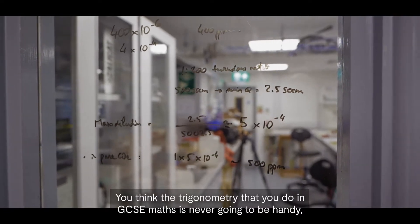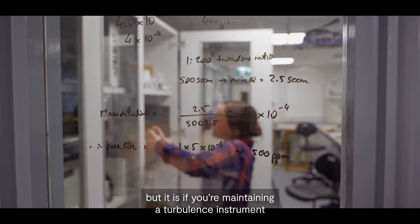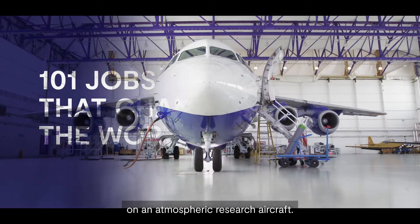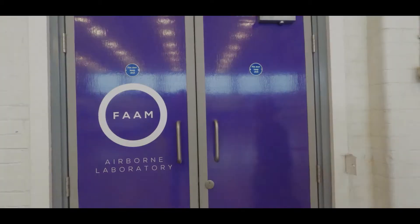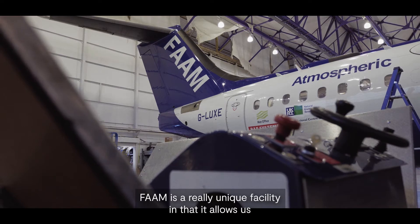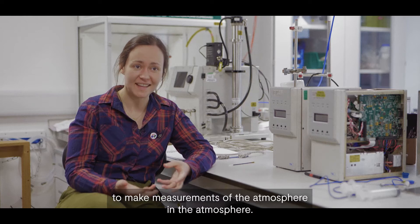You think the trigonometry that you do in GCSE maths is never going to be handy, but it is if you're maintaining a turbulence instrument on an atmospheric research aircraft. My name is Hannah Price. I'm an instrument scientist at the FAAM Airborne Laboratory. We're part of the National Centre for Atmospheric Science. FAAM is a really unique facility in that it allows us to make measurements of the atmosphere in the atmosphere.